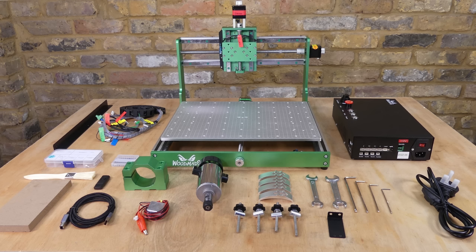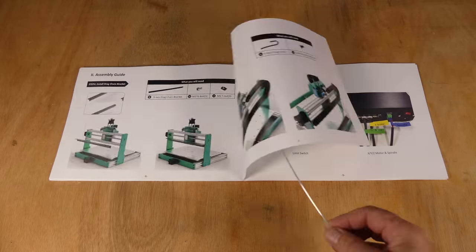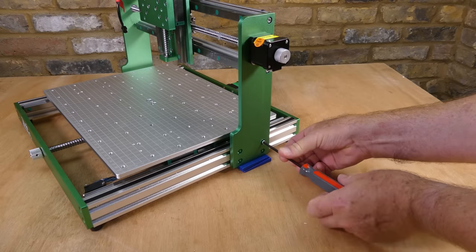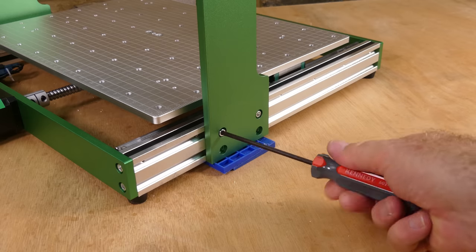The machine was supplied in a single well-packed cardboard box. The manual is very good — it covers the machine assembly, the software installation and initial use. The assembly itself is simple: the gantry is bolted onto the base frame, and you can raise it up on some spacers to make the process easier.